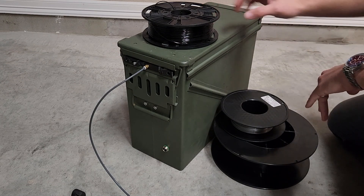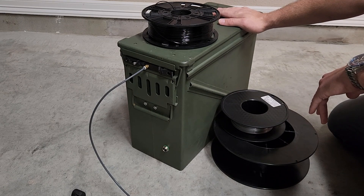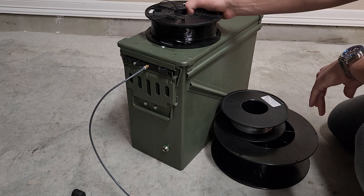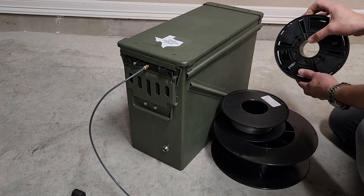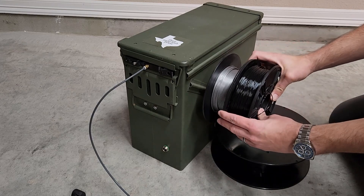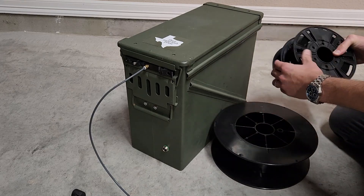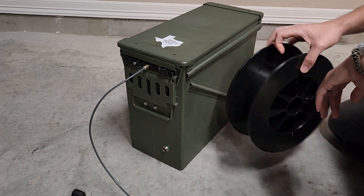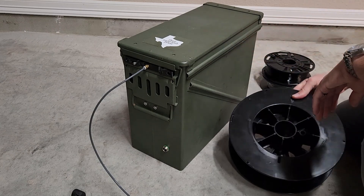Now obviously this isn't your standard 50 cal or 30 cal ammo can — this is for 20 millimeter. It's an M548 can. But that plays to your advantage because you can fit multiple one kilogram spools. You can actually do two side by side for a total of four, and specifically for us it allows us to fit those large three kilogram spools comfortably on the inside.